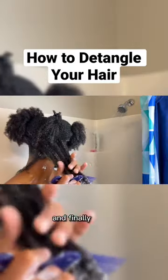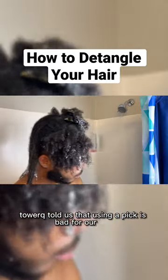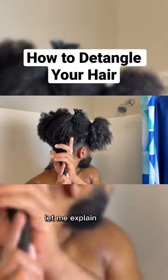Then I'll move on to a wide tooth comb and finally a pick. And I know what you're thinking — Tower Q told us that using a pick is bad for our hair. I know, I know. Chill! Let me explain myself.